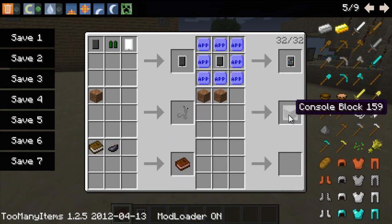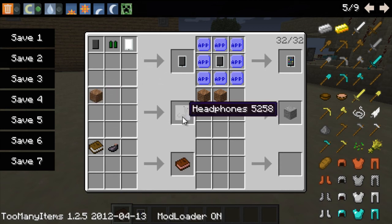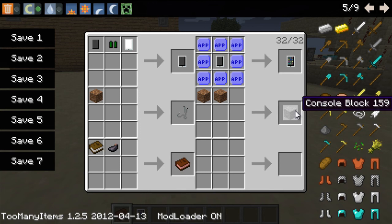You can also make headphones and a console block, which I'm not too sure what these do - they didn't really talk about it in the forums. Two blocks combine into a console block which makes absolutely no sense. Hopefully when it says console block it means an Xbox, because I could use an Xbox in Minecraft. That's the next thing you gotta do, man - Xbox, make it work.